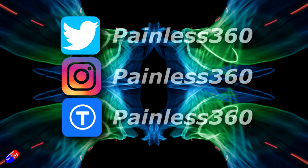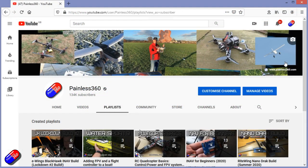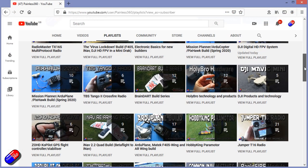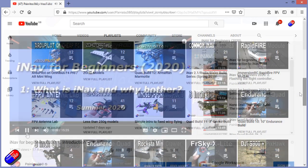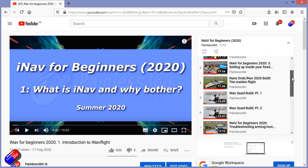Thank you for spending your time today watching that video. You can find me in all the usual places on social media. And if you're trying to learn about a subject, check out the playlist — all of my videos are organized into easy-to-follow playlists that will take you from the basics right the way through to some pretty advanced stuff.